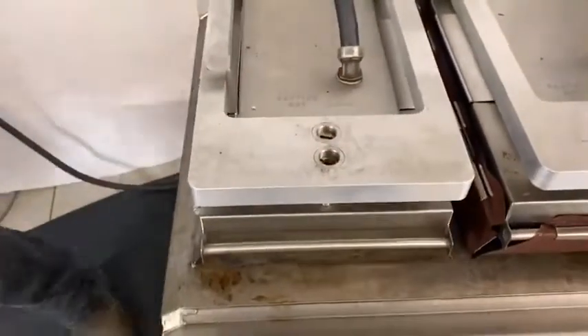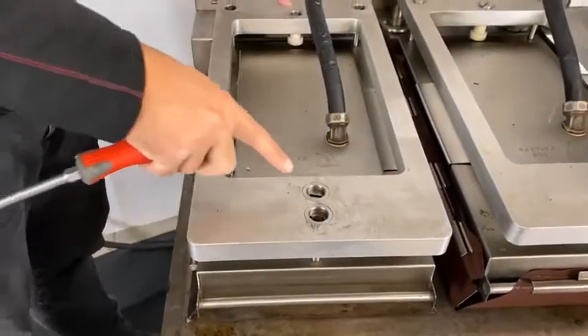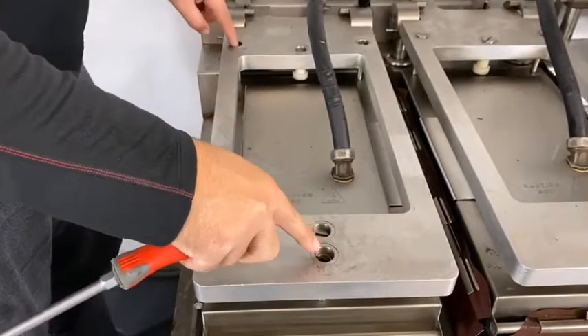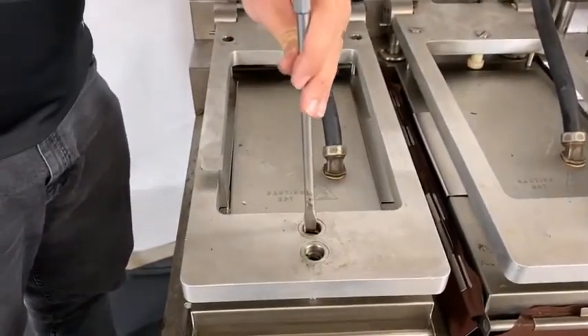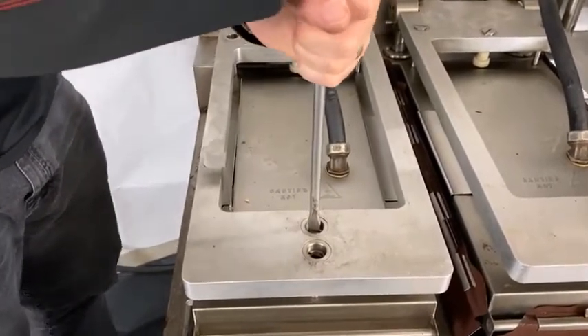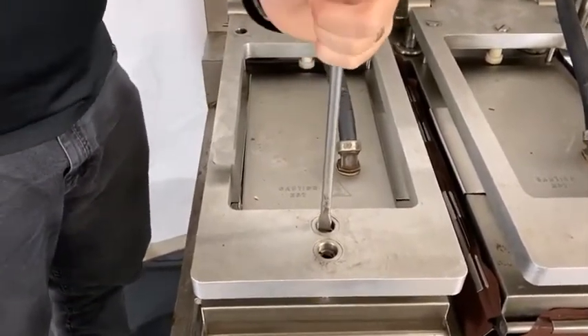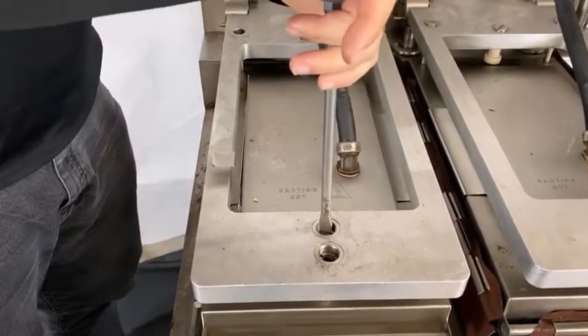Next we have to remove the locking caps. There are two flat locking caps and three hollow locking caps on the adjusters. For the ones on the magnets, these can be very tight, so you'll need to use an adjustable wrench on the magnet to be able to open them.